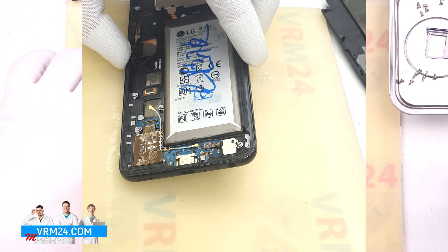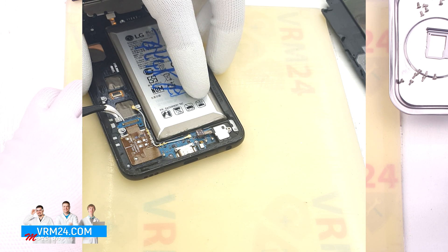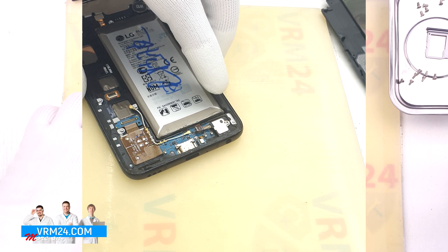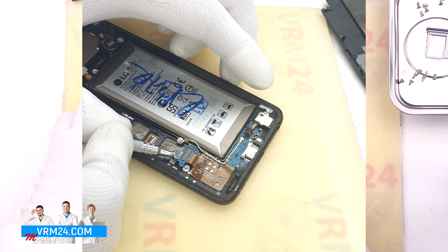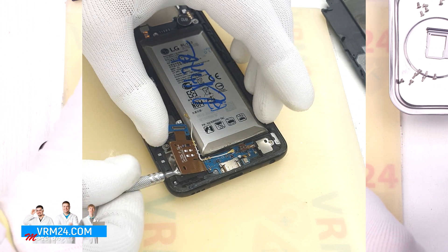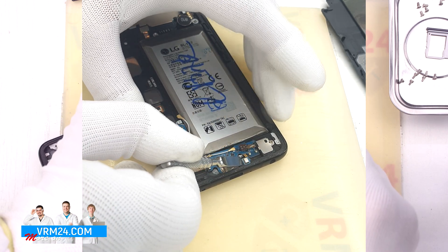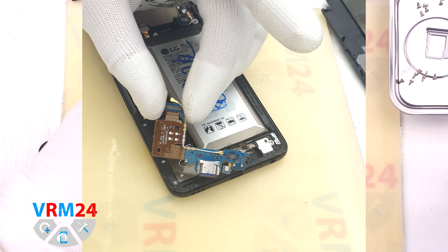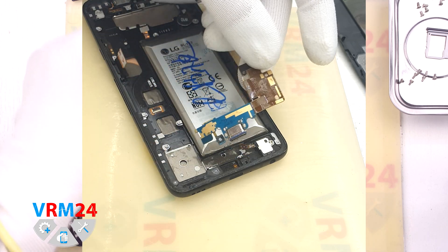We move on to disconnecting the headset jack port connector on the subboard. Then we try to detach the cable that connects the subboard to the motherboard, and we need to remove the subboard. Using a thin tool, we peel off the cable and carefully detach the subboard. Please note that from the subboard there is a small cable with a microphone which is also glued to the display frame, and which we need to carefully unglue. On the subboard we have the charging port, microphone, and other elements on the back side.